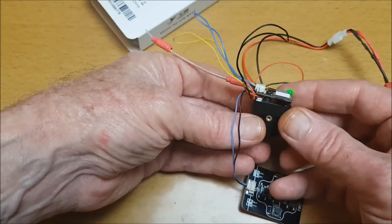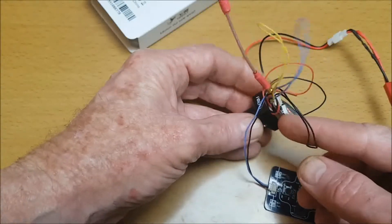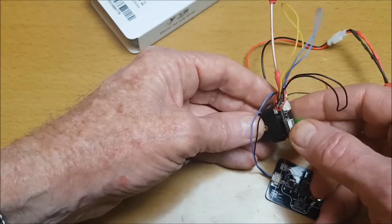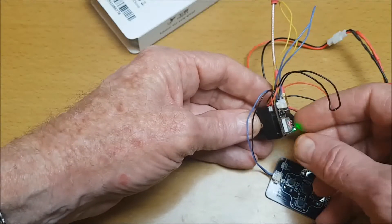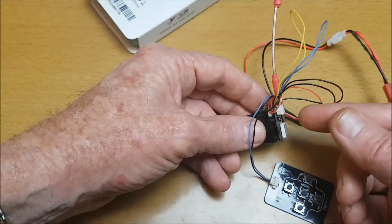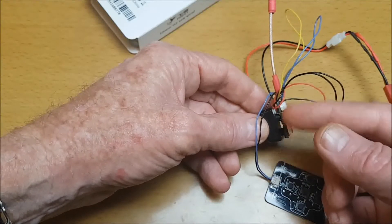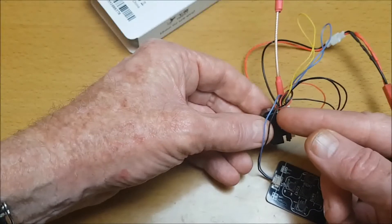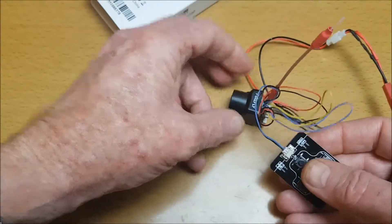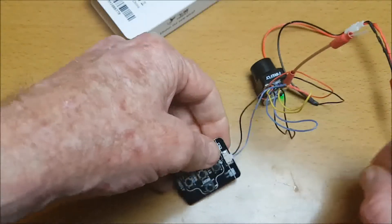Now the only thing with this is that if you put the VTX on the back, it covers the connections at the back here - which could be a good thing to hold in position - but if you put it the other way around where you can access them, then the camera is inverted. Unfortunately there's no setting to invert the camera. I would have preferred it if I could put the VTX the other way around, which means now I have to leave this cable plugged in to use the menu board.